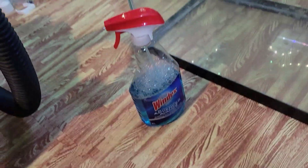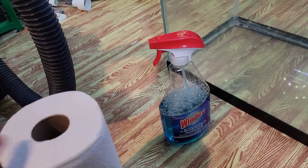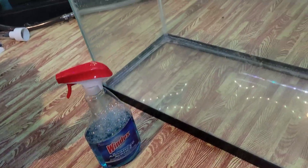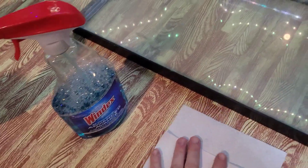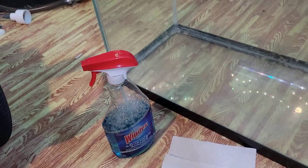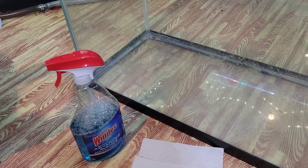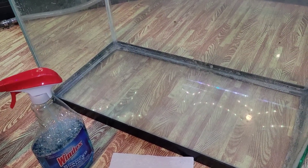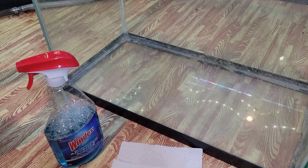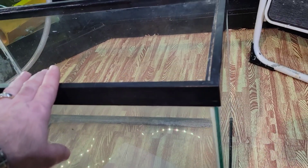So you're going to need yourself some Windex and paper towel or a rag, whatever you want to use. Now for Windex — any chemical can end up killing your fish or leaching into your water column after a while. So you do not want to use that inside of your tank.